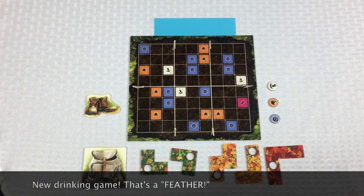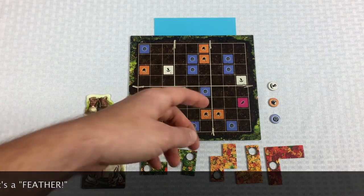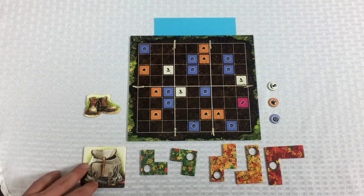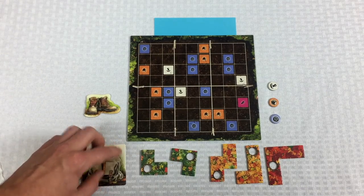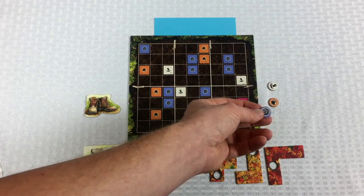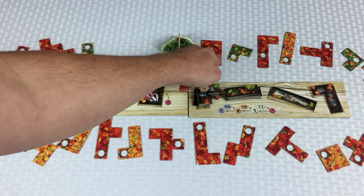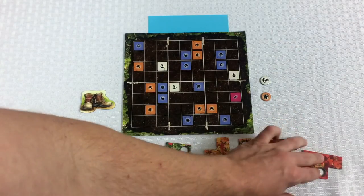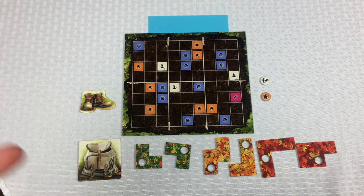The blue player wants to spend the blueberry, which allows refilling the backpack up to five tiles or adding a sixth tile. We're going to spend the blueberry and that's going to allow blue to take whatever is closest to the bush — this upside-down Utah tile. We take it back to our board and add it to our line. You can never have more than six tiles here, so if I had another blueberry I could not do that again.